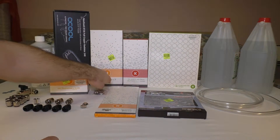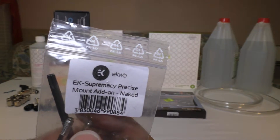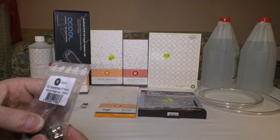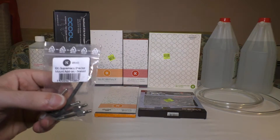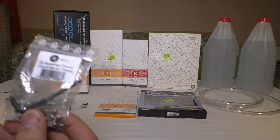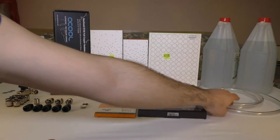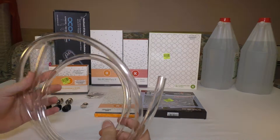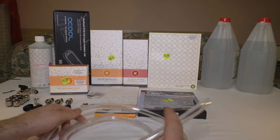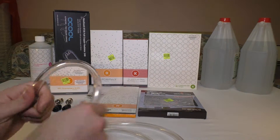For the water block I got the EK Supremacy Precise Mount add-on, naked version. These are for delidded CPUs — I delidded mine myself — and we will install it without the internal heat spreader, so we will use these. Then the tubing: these are from PrimoChill, Clear One LRT Advanced. Very cool — look at this, very soft, I like it.